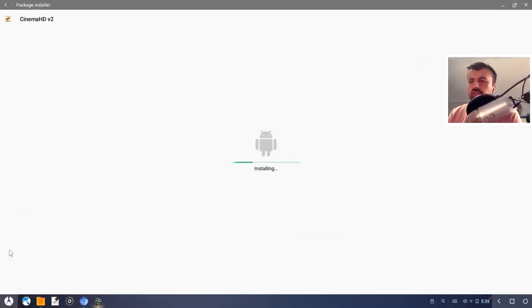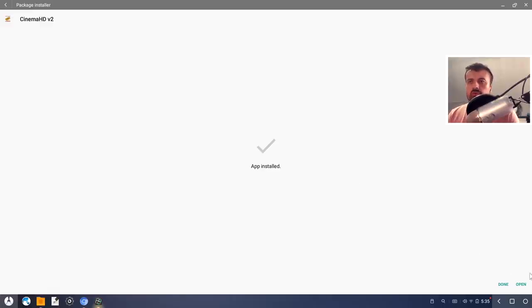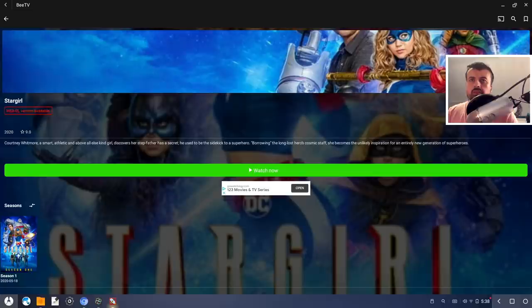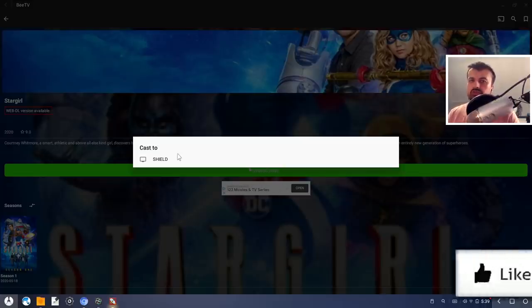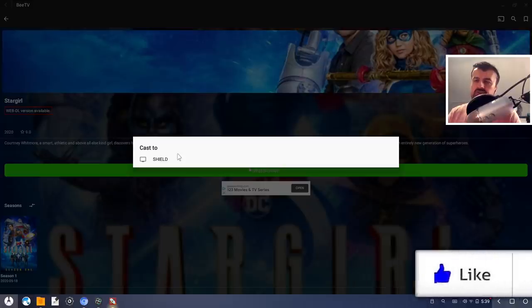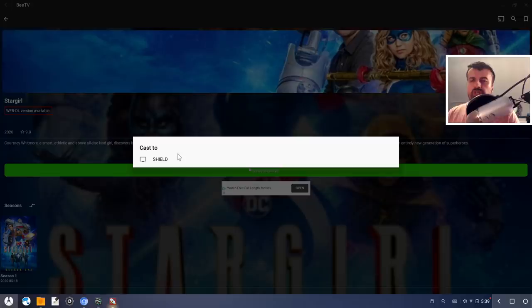The next question: can I use casting? If I install a streaming application that has built-in casting, can I use that through Phoenix OS? Again the answer is yes. If I open up one of these popular applications we can see at the top there is a cast button. If I click on that, it's able to find my Shield. Whichever devices you have in your house that support casting, you'll be able to see them in the list and cast your content onto them.